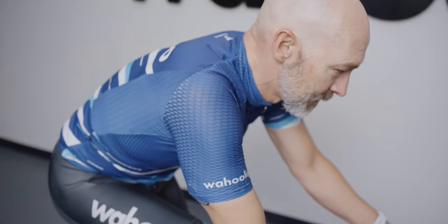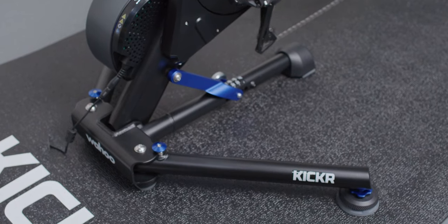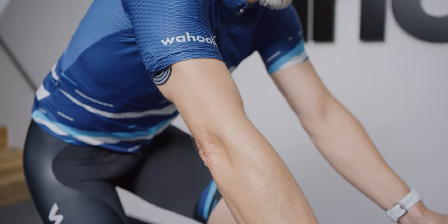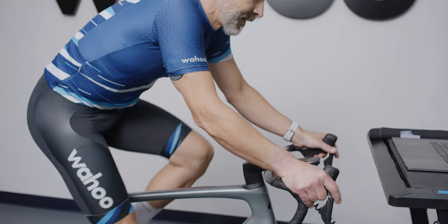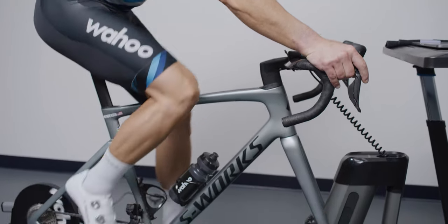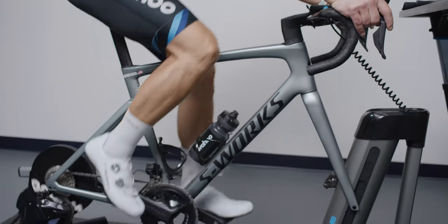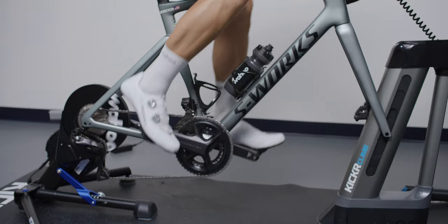We designed KICKR for cyclists who want to ride and train indoors with the ultimate direct-drive trainer. Wahoo continues to keep its products at the forefront of technology by adding new features while reducing pain points for consumers. With the addition of lightning-fast Wi-Fi, KICKR continues to stay ahead of the pack as the smart trainer that gives you the most ways to connect, compete, and train indoors.